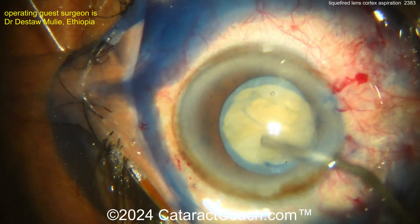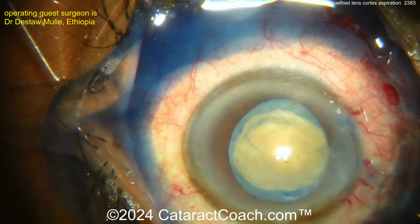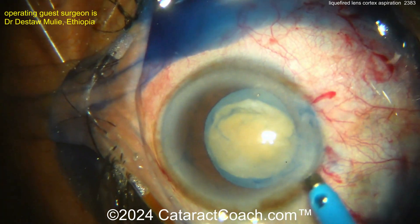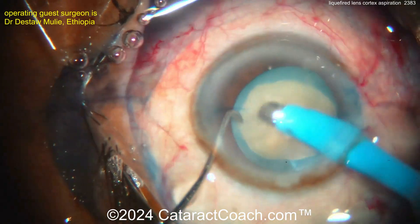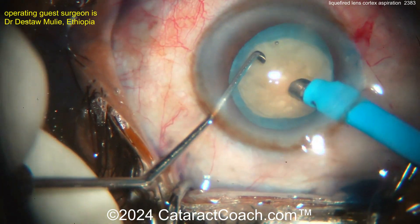White cataracts are my favorite — it's what got me into ophthalmology in the first place. I think it's the best miracle in all of modern medicine: take a patient with bilateral white cataracts who is completely blind, at best light perception, and that patient can leave your surgery center with great vision. That's fantastic.